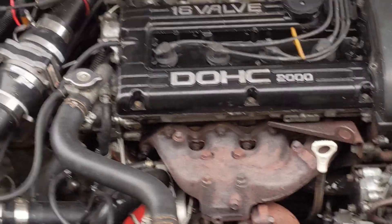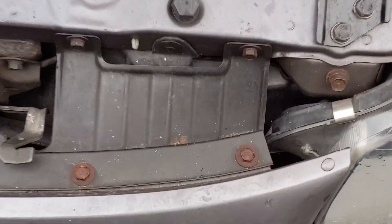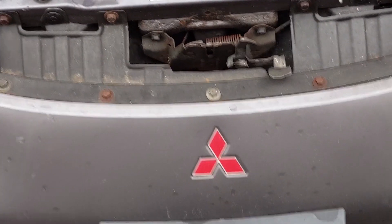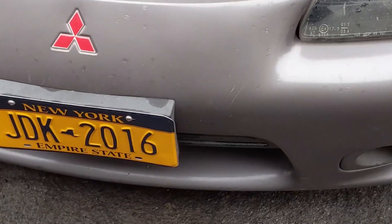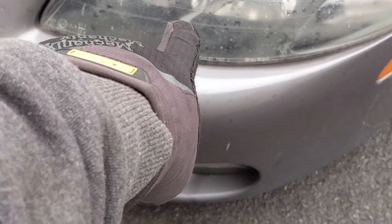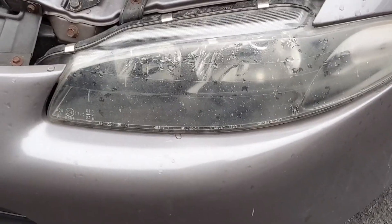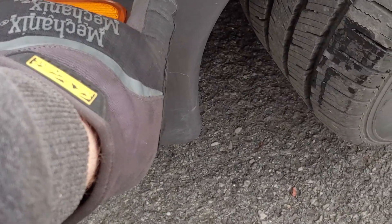We've got this thing popped open, we're going to jack it up here in a hot second. One of the things you're going to want to do first off is spray all these little 10mm bolts - these like to snap off and then you have to hit them with the easy outs. We're going to take out those bolts, we've got to lift the car up so we can get underneath the front bumper. There's a bunch of clips on the bottom, a couple bolts up underneath that hold the inside of the bumper up underneath the headlight - there's two bolts under the headlight on each side.